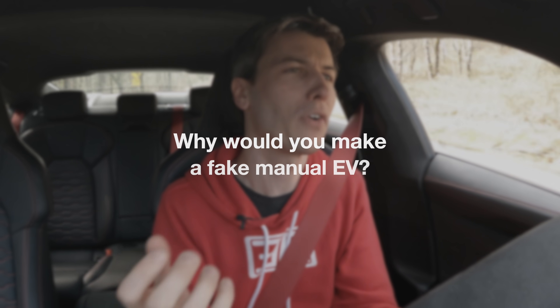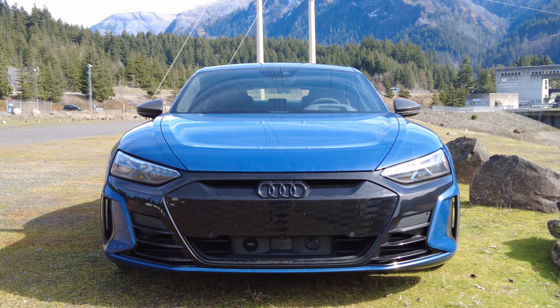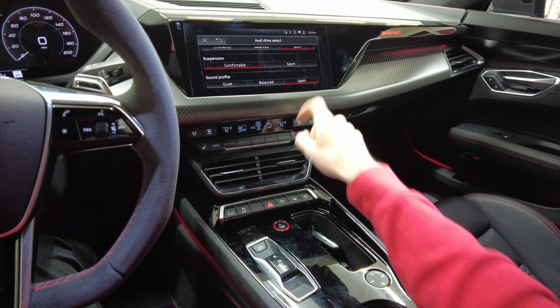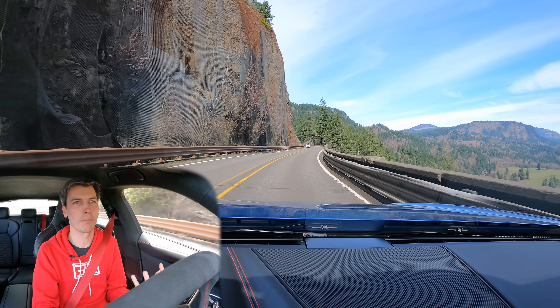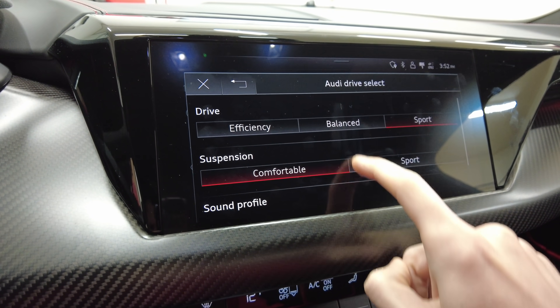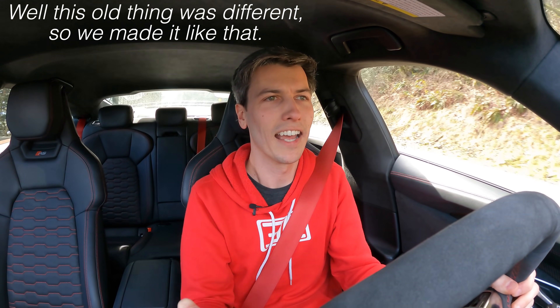Now why would you use a fake manual transmission in an electric car? Before getting into that, I don't want to let Audi completely off the hook — although they use a real transmission, they also pump in fake sounds into this cabin. Depending on what mode you're in they change how much fake sound you get, but no matter what you can't turn it off. You will get this fake electric motor kind of rumble. I have it in its quietest mode. Basically you're saying there was this old thing that worked differently, so we made it like that — which isn't a great reason.